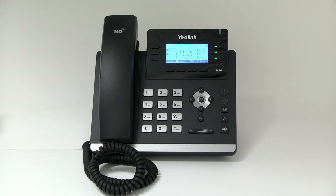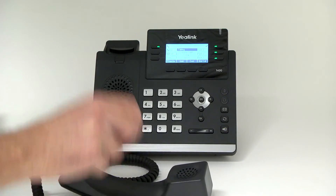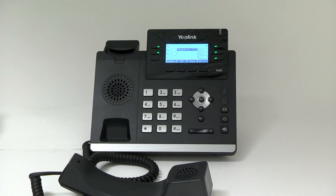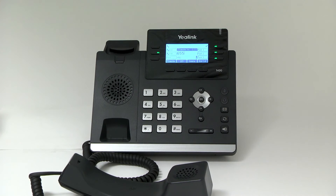Semi-attended transfer. Press the transfer button or transfer soft key during an active call. The call will be placed on hold. Enter the number you want to transfer to, and press the transfer button or transfer soft key when you hear the ring back tone.